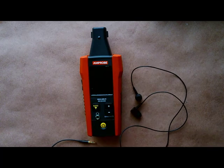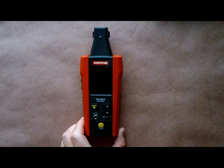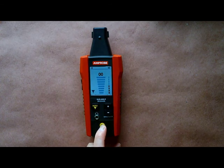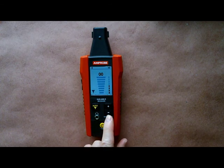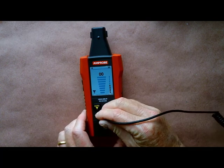The earbuds are also included so you can wear them with your hard hat in dangerous areas. The unit is simple to operate. Hold down the power button until the screen comes on, dial back the sensitivity to zero, and then enter your area for test after connecting your headphones.